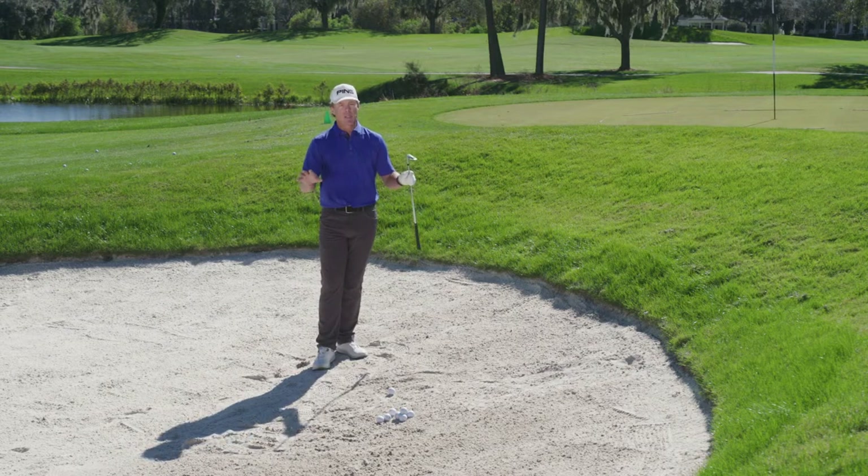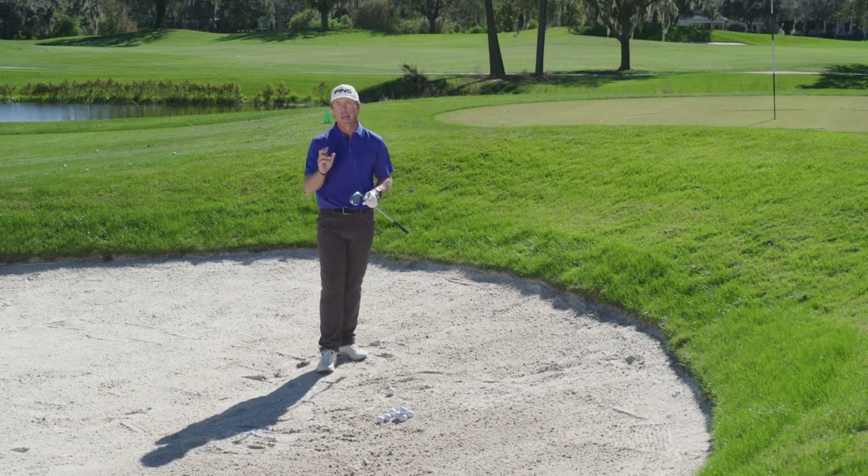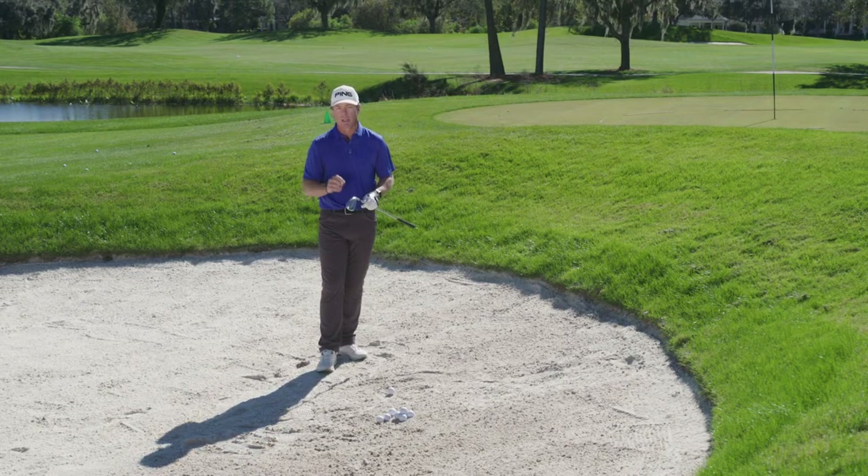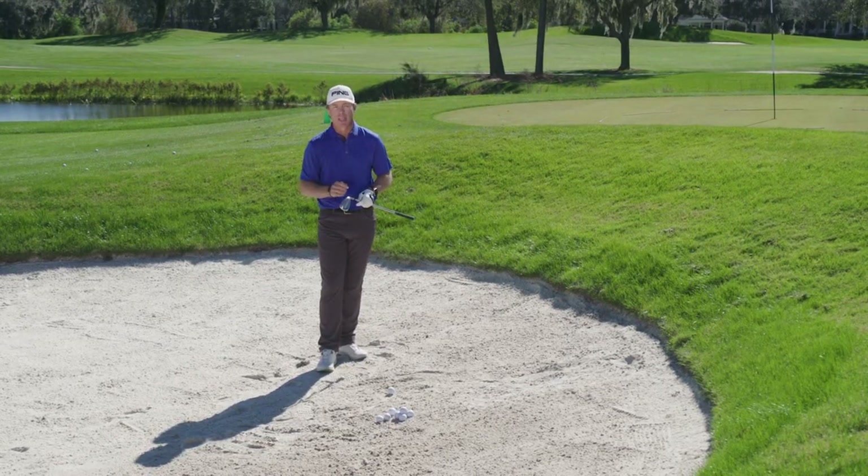Now I know some of you when you get in here you're simply looking to get the ball out. We're going to go a little beyond that today and talk about how to control your distance when you've got one of these greenside bunker shots, and it's more simple than you might think.